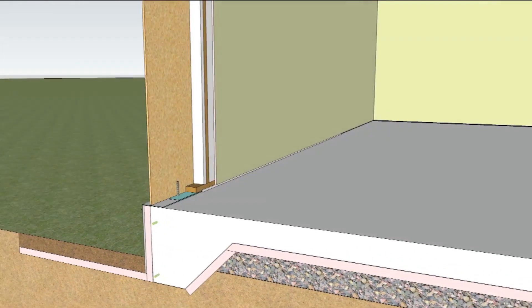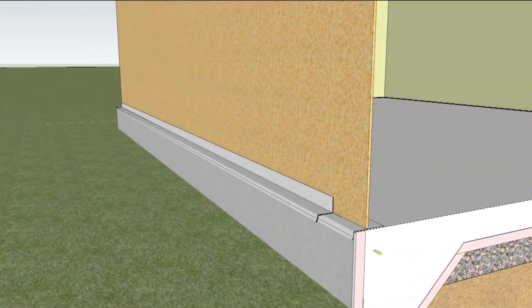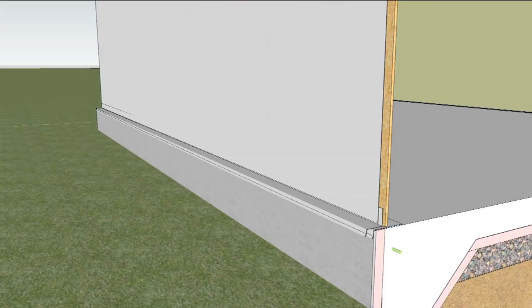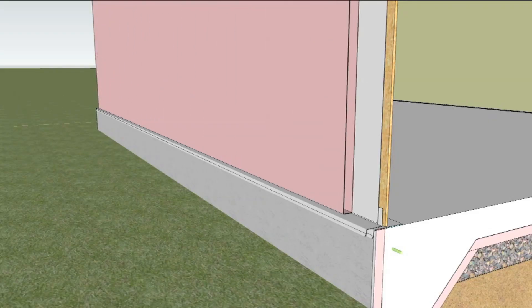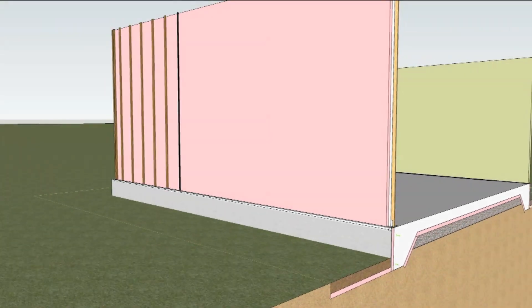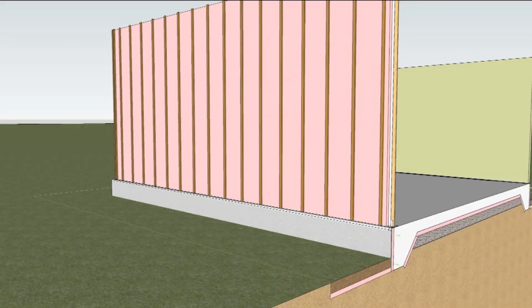The wood stud walls are built, and flashing is placed at the bottom of the sheathing. A weather barrier is installed overlapping the flashing, and extruded polystyrene insulation is placed over that. Furring strips are attached through the exterior insulation back to the wall studs, providing a ventilation cavity for the exterior siding.